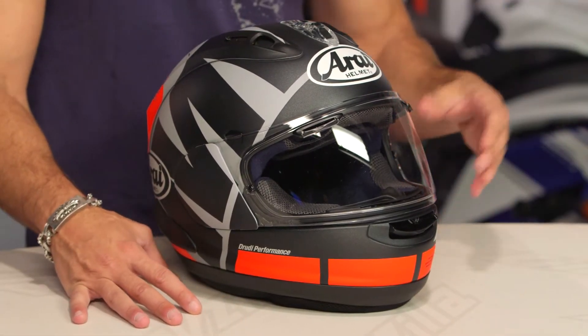Snell DOT, lightweight, aggressive. This is not your daily rider helmet, but it is an intermediate oval in its head shape with an emergency cheek pad removal system.